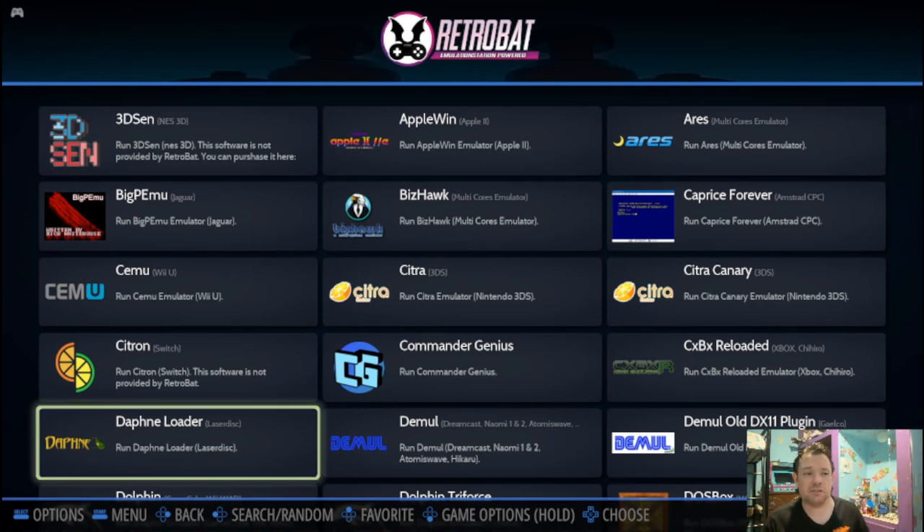So there you go — that's how to convert ROMs and how to add emulators. Next up is BIOS.